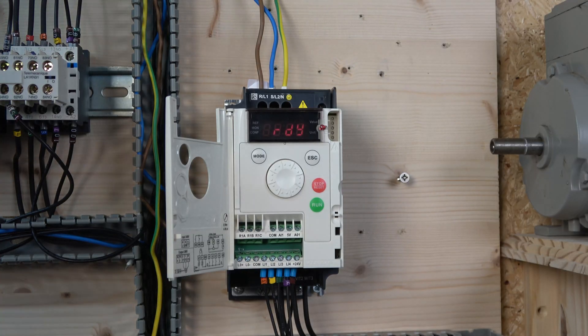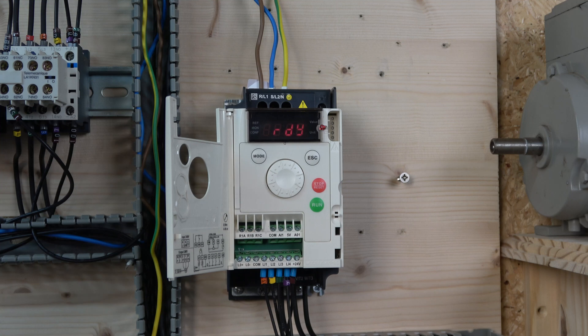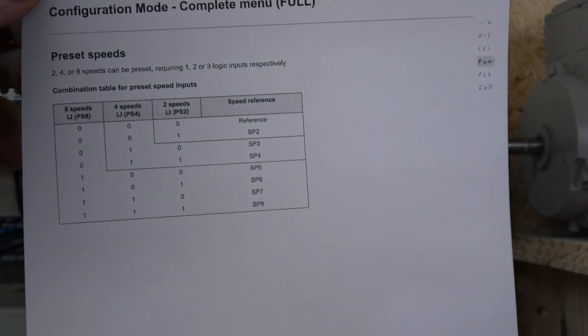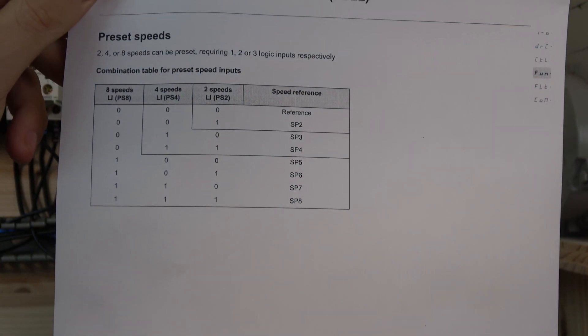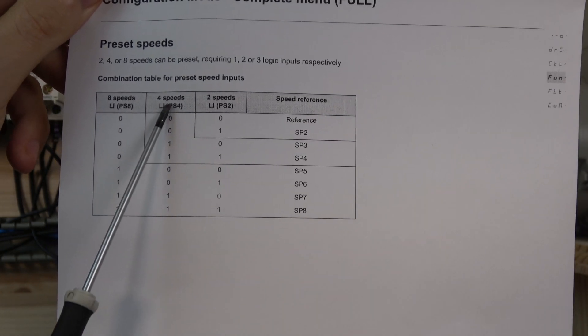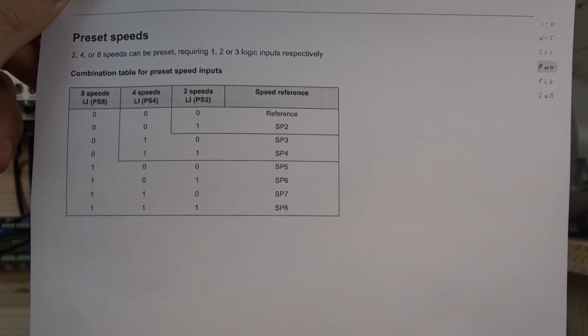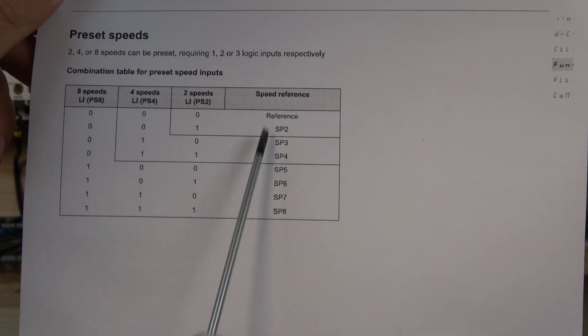The wiring is all done, so let's talk about how to set up the multi-frequency configuration. First, we need to assign inputs. We're staying in the start-stop macro where most inputs are unassigned, which is good for us. On page 69, you can see that to achieve two speeds you need one input, for four speeds you add another input, and for eight speeds you add one more — so three inputs total.